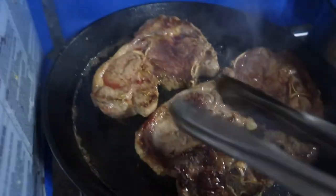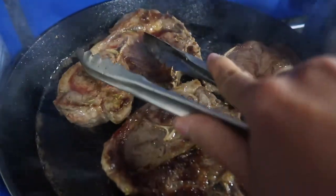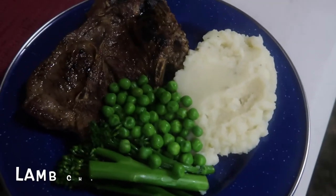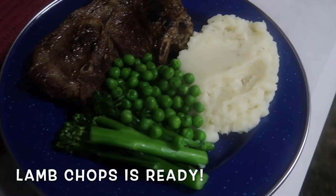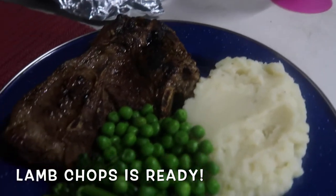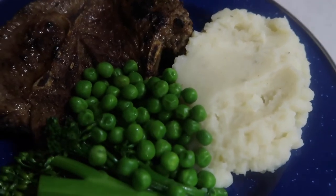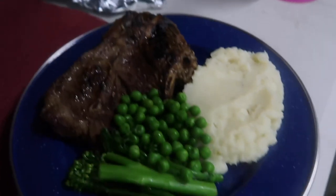Look at that — lamb chops look pretty good now. So this is the lamb chops with mashed potato and steamed veggies. That's beautiful. This is my fifth best meal that you can prepare when you're camping.